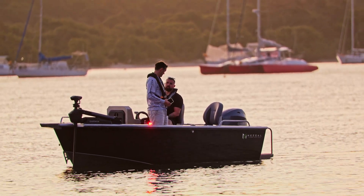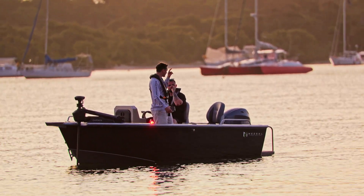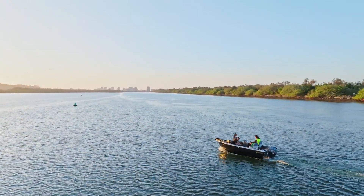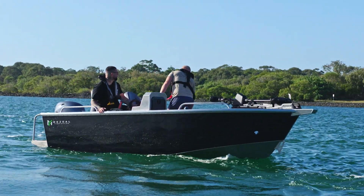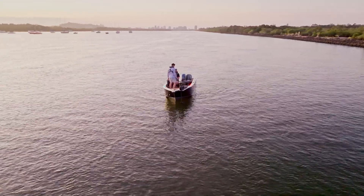It's not like if you're two dudes on the one side that you're going to flip it over. I'm kind of average height and I'm leaning up really nicely — the gunnel's sitting just above my knee. Feel quite safe up the front as well. The cast deck's big enough to be nice and comfy up there. You can take a few steps sideways and you're not going to fall off.